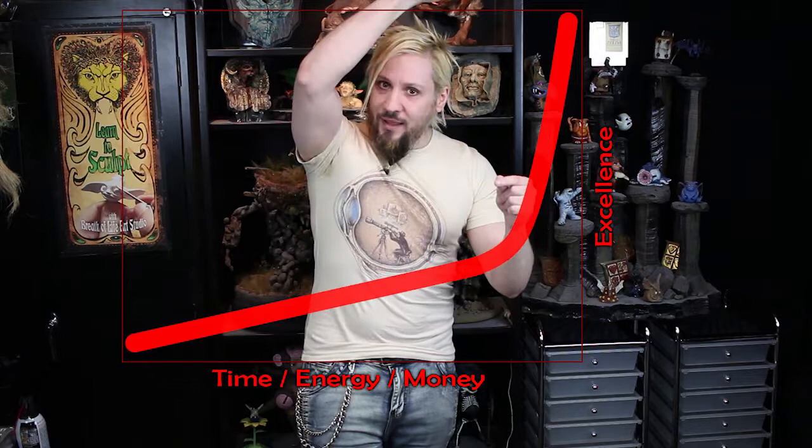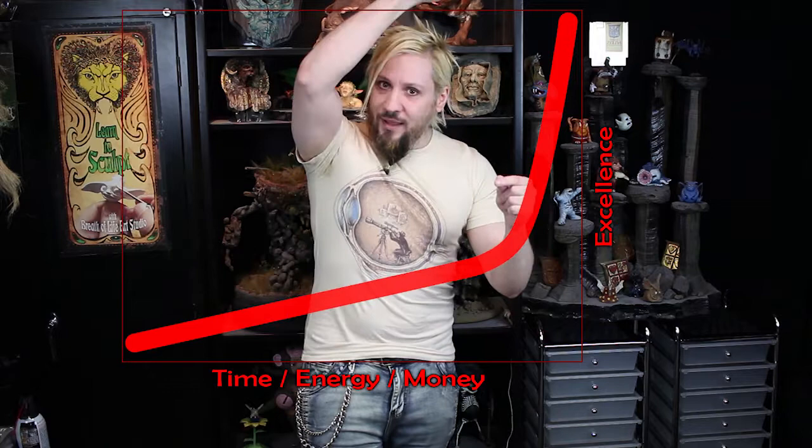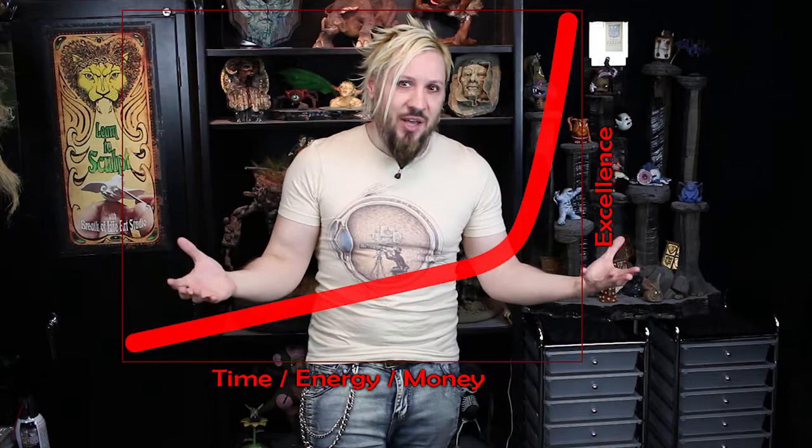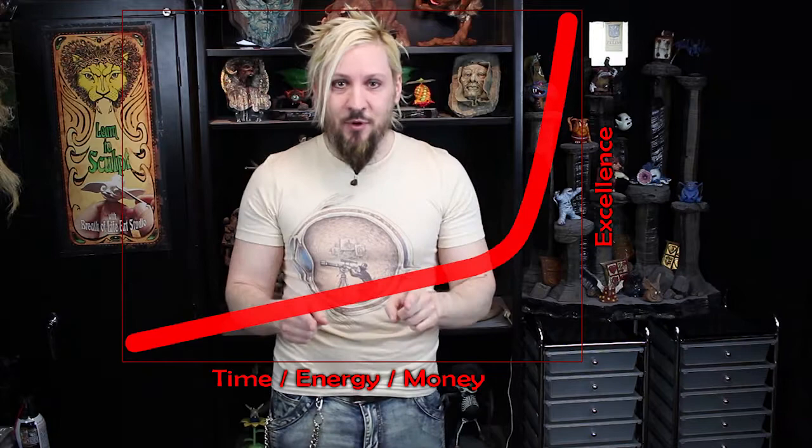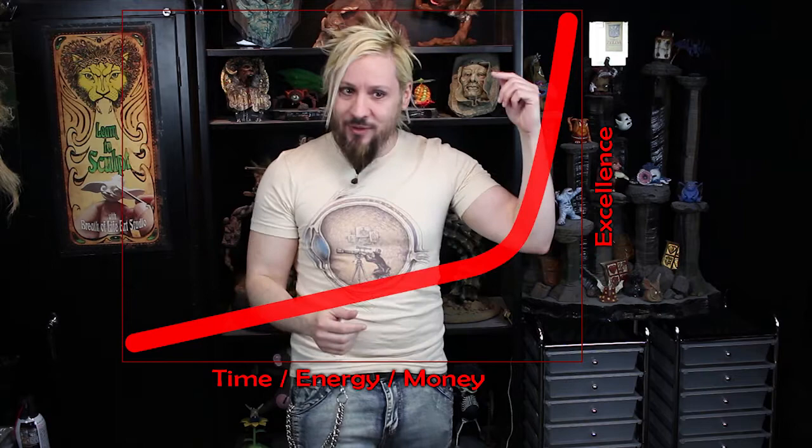In our life, we can only get super good at one or two things, because you only have so much time. I'm not interested in getting to that super high point in photography, and you probably aren't either. That's what our guest today is here for, because I'm not up there — I'm still somewhere in the middle. So we're going to welcome our guest.